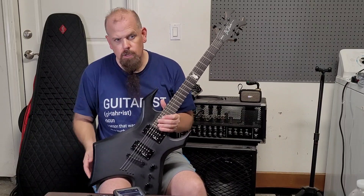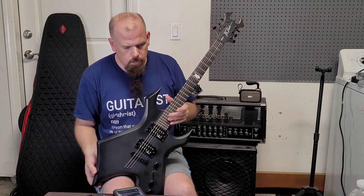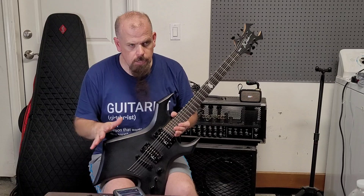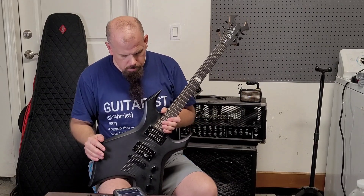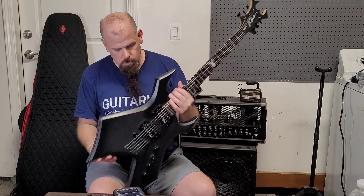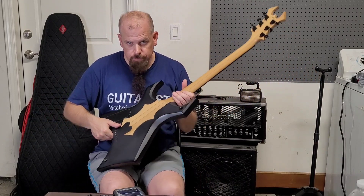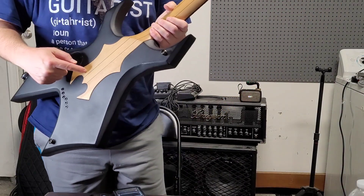I didn't want some of the bolt-on ones — from what I've heard in research, they're not so great. Not that I'm against bolt-on guitars; I have an Ibanez that's bolt-on and it's pretty good. But I was looking for something that was neck-through, and I saw this one and thought it looked neck-through to me.